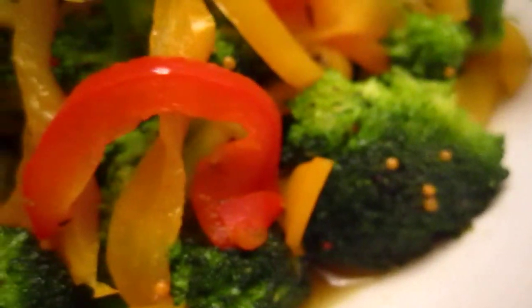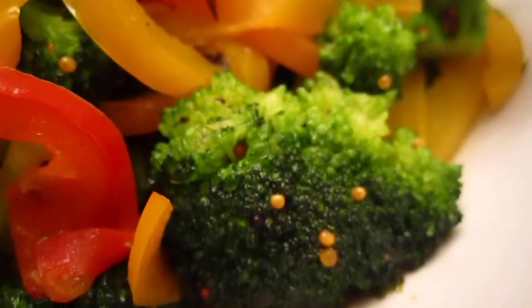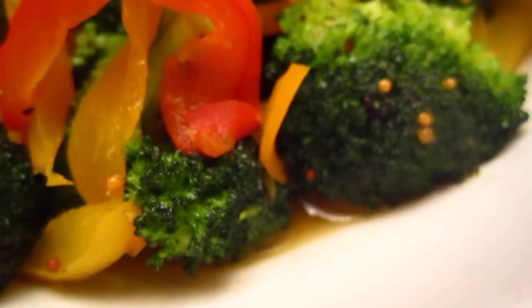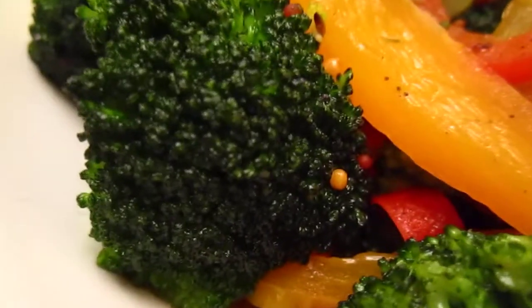This one is the capsicum — yellow, orange, and red capsicum with broccoli. At the very end it was pretty dry, because all these vegetables are not leafy vegetables; they do not have so much water or moisture inside.